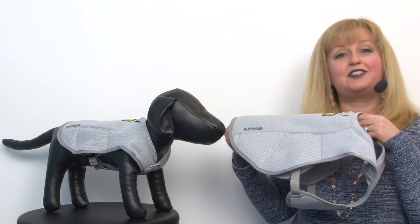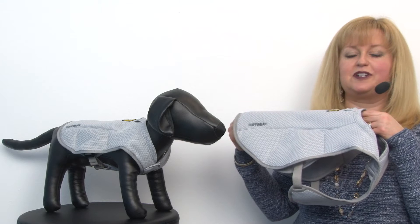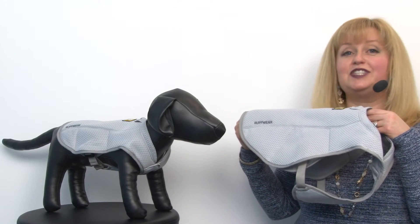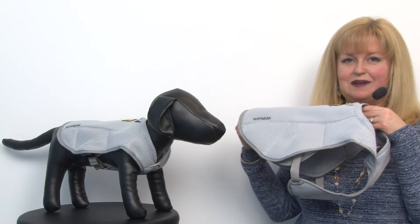Hello friends, it's Mary at BaxterBoo.com and today we're taking a closer look at our Swamp Cooler Dog Cooling Vest by Ruffwear in Graphite Gray. This is a great tool to help your dogs beat the dog days of summer.